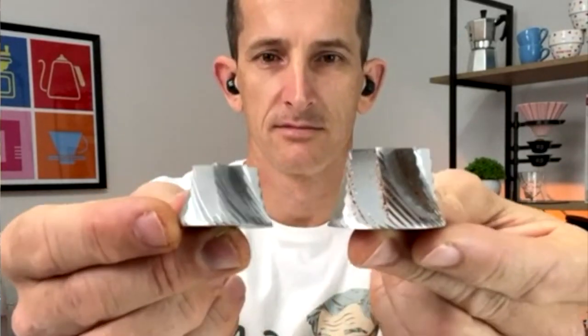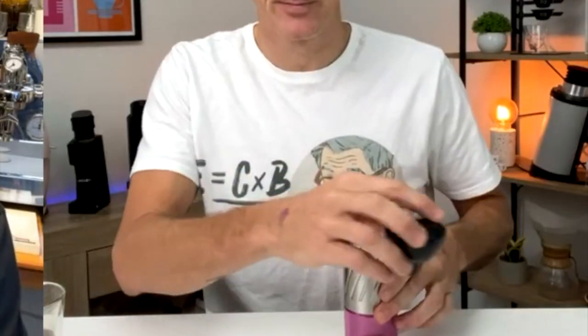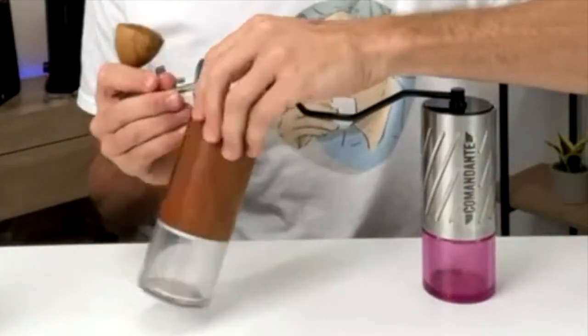Josh is showing us the C-40 versus C-60 on Commandante. That is the Commandante C-60. And so I know you just got that one. Can you compare with the C-40 next to each other? Yeah. That's the C-40 — this is the most recent MK-4.